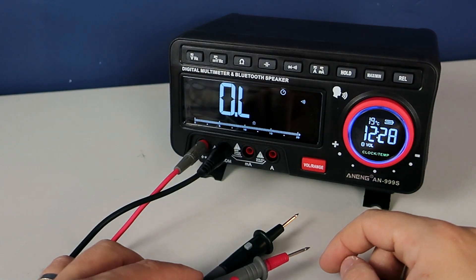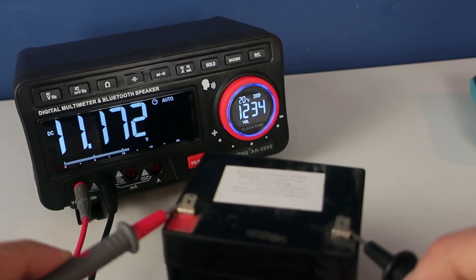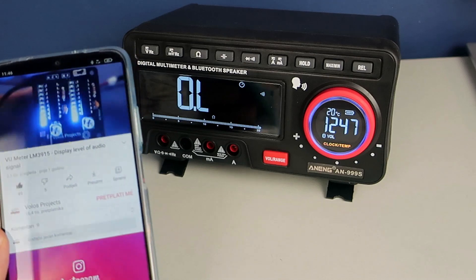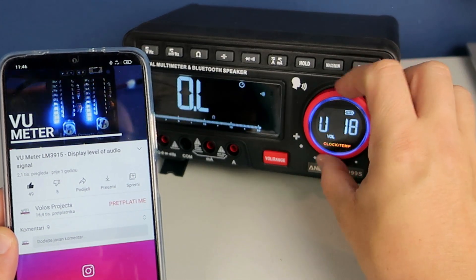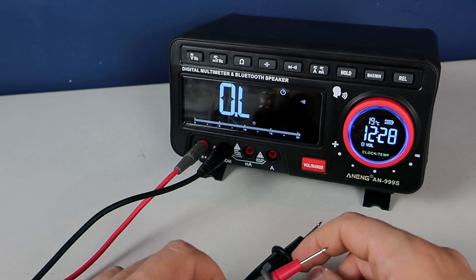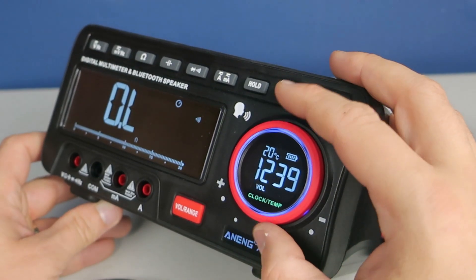But that's not all. This multimeter can speak — "DC voltage, 10, 1.173 volts" — and it can also be used as a Bluetooth speaker. This true RMS multimeter has voice broadcast for function and Bluetooth capabilities.